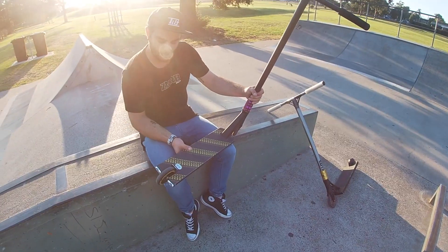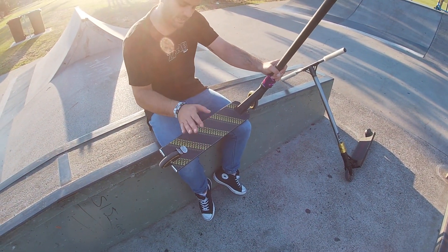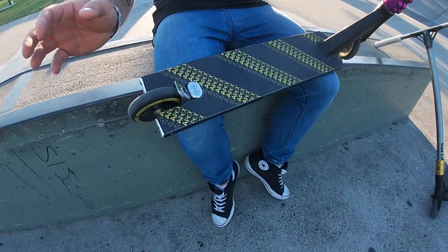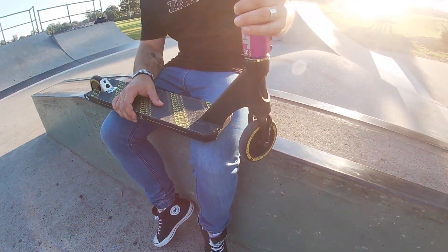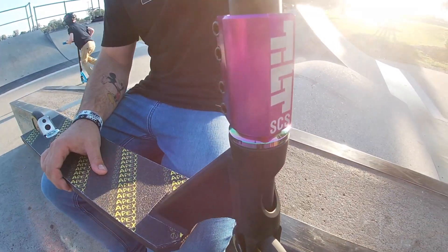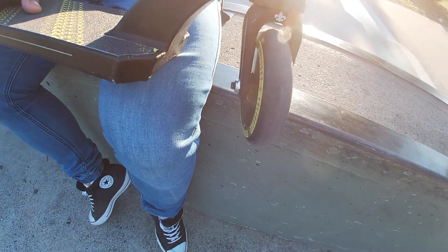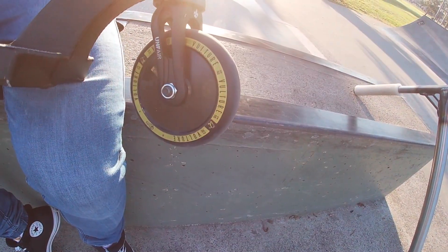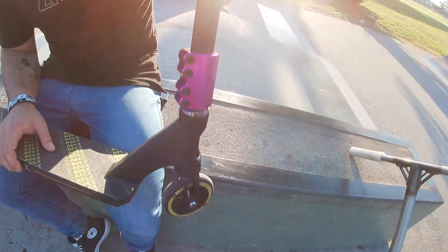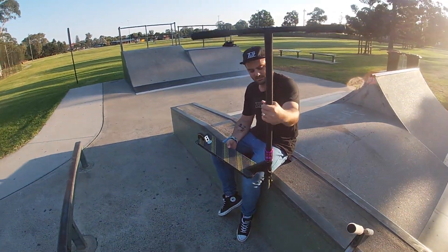All right, so I'm just gonna go through what I've got here. Just picked this up today - Apex Five Wide with some Urban Artt wheels, got my Tilt SCS, we've got Unfair bars and a Fasten headset, and a fork and Urban Artt wheel. Yeah, that's it. This is my ride at the moment, it's actually quite fun, it's my weapon of choice, and yeah, she's good.